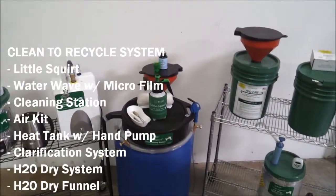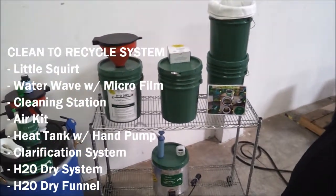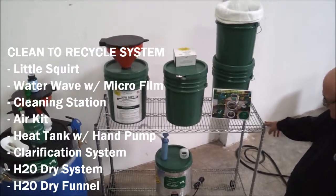To minimize waste, we recommend the clean-to-recycle system. It has all the items in the clean-to-waste system, plus the following recommended optional accessories.